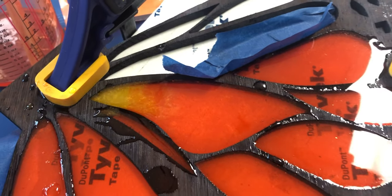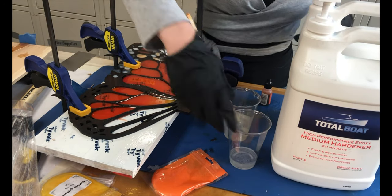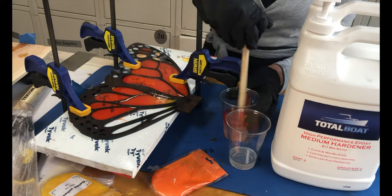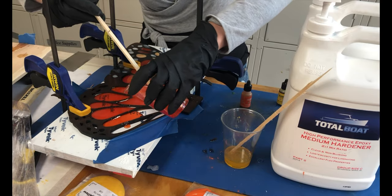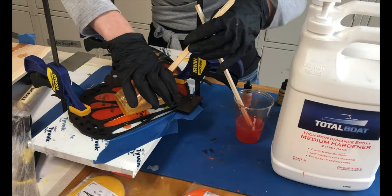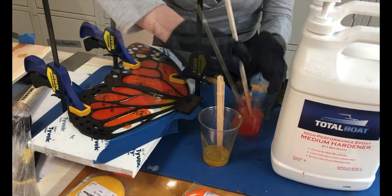For some of the wing sections, I wanted a fade between yellow and orange. To do this, I split a batch of resin into two cups and colored one orange and one yellow. I alternated pouring each color and then agitated the seam between colors with a stirring stick to blend them.